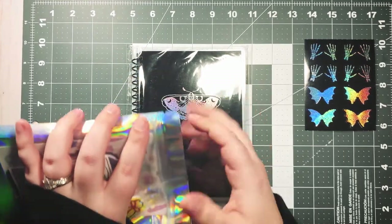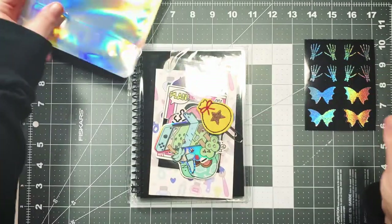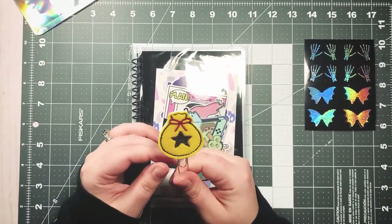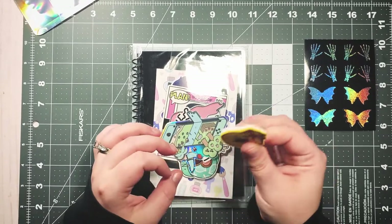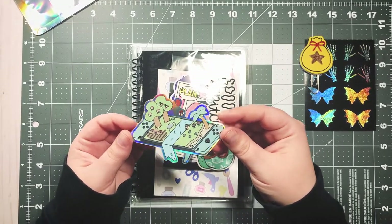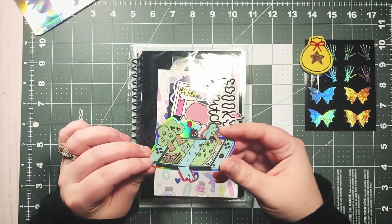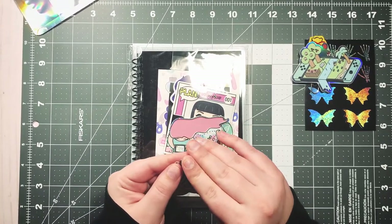First thing out of the pouch is an adorable felty paper clip — it's a bag of bells from Animal Crossing! I said I wasn't going to get addicted, and here we are. This is freaking adorable and it'll go great in my little video game themed B6TN. And then I got this die cut that's also Animal Crossing themed — look how pretty! I absolutely love the balloon. This is also going in my video game B6TN.